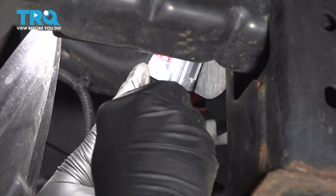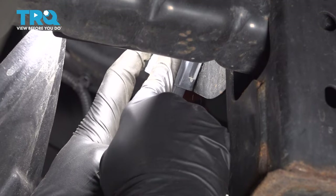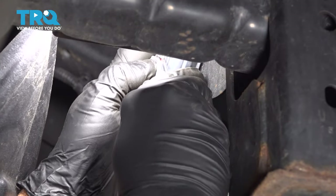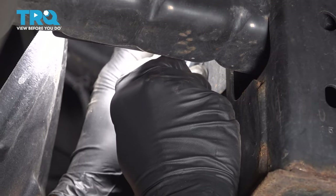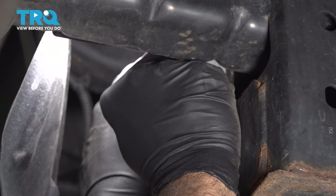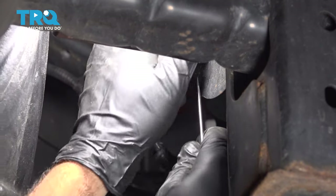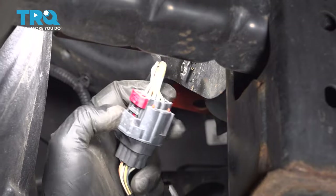This harness right here is for the sensors in the front bumper. There is a red locking clip, so we're going to use our pocket screwdriver and push up on that. Go ahead and press down on our tab here and disconnect the connector. It might be easier to pop this retainer off and slide it off like that.